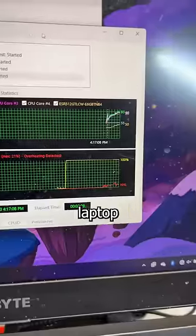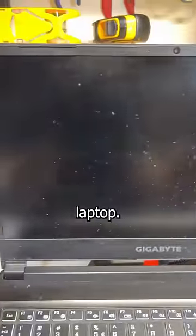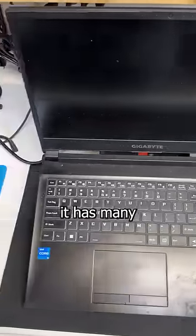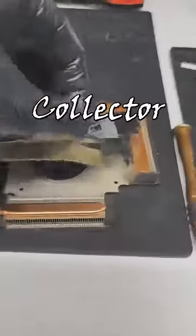The next time your friend complains their gaming laptop is getting too hot, send them this. This is a Gigabyte G5 gaming laptop, and just like your fugitive uncle, it has many aliases: Gigabyte, Clevo, and my personal favorite, Gooch Collector 3000.